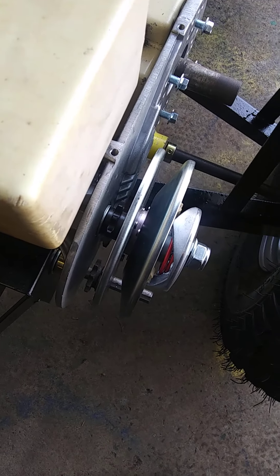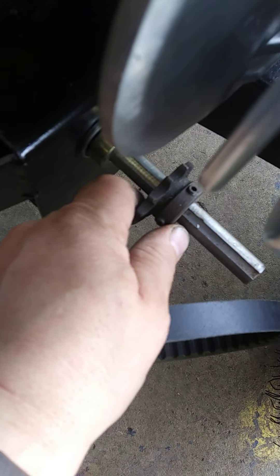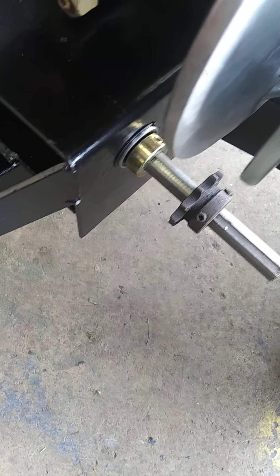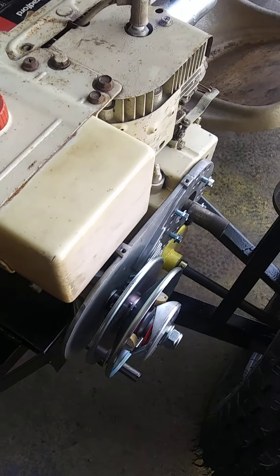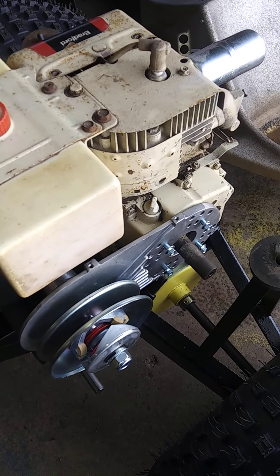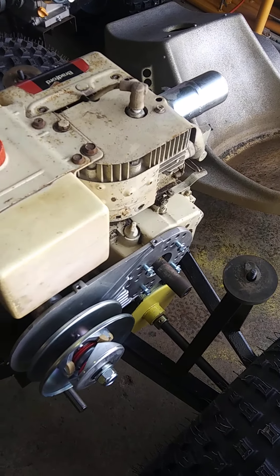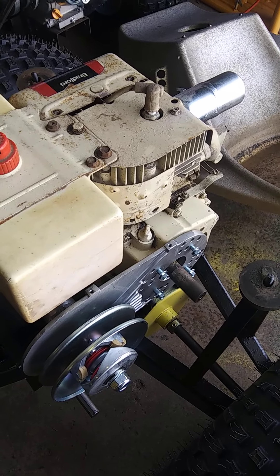Of course I got a number 40 sprocket down there for another chain — there's another 5/8, the old one it was on, which I'll probably get new. So it's never-ending. I guess I totally didn't throw my money away on this, but I did have to order another clutch because the one that came with it — the bore wasn't big enough.